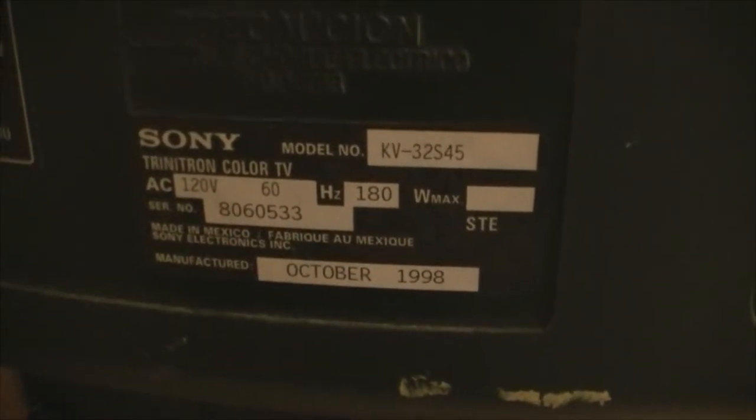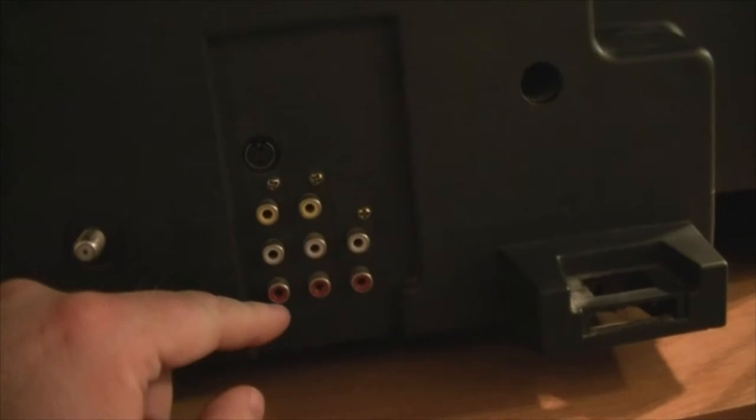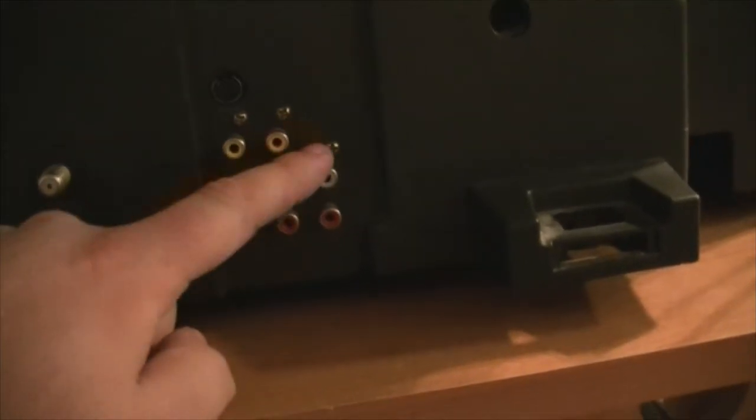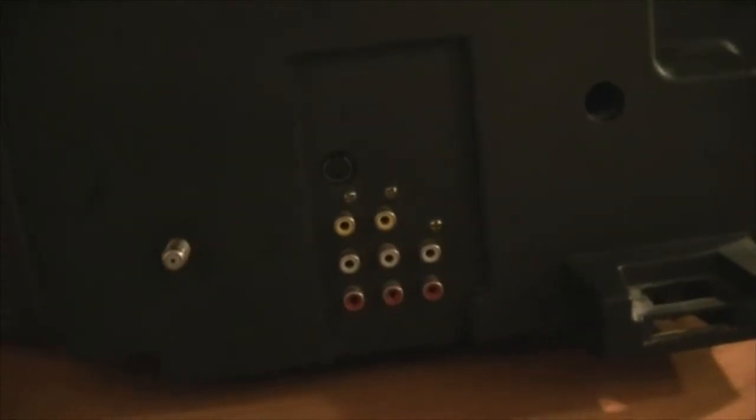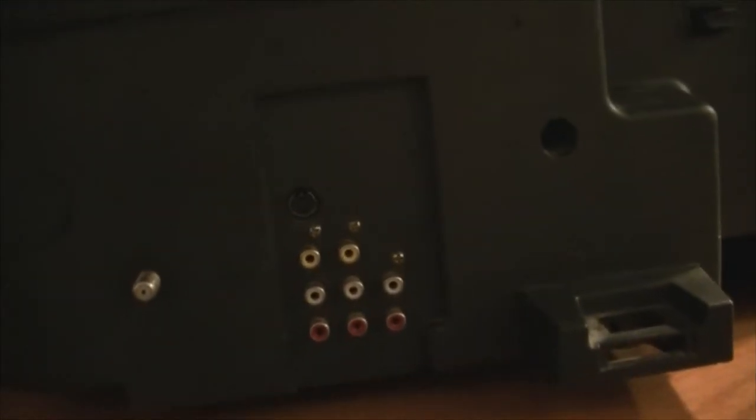Here's your model number. It's a KV-32S45 from October 1998, so it's about almost 19 years old. All it's got is the basics. Got your RF that luckily hasn't been broke off. Video 1 is S-video or composite. Video 2 is composite. And then you have left and right analog out for audio. It has picture in picture, but without the factory remote I don't know if I can get to it. I'll have to see if I can find a universal that works, even though I have a ton of Sony remote controls.